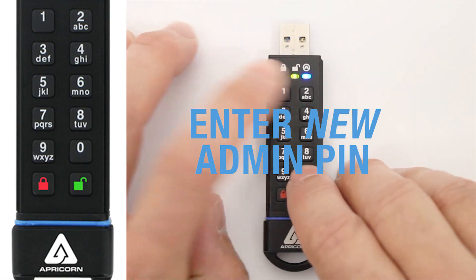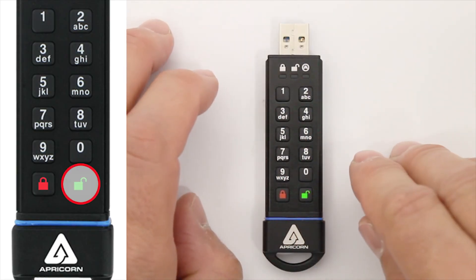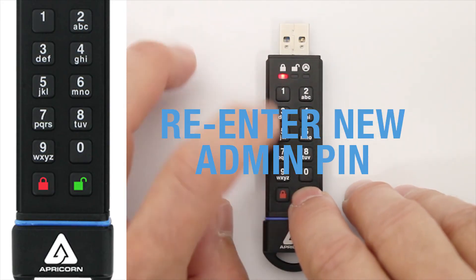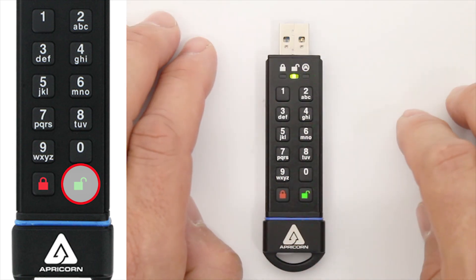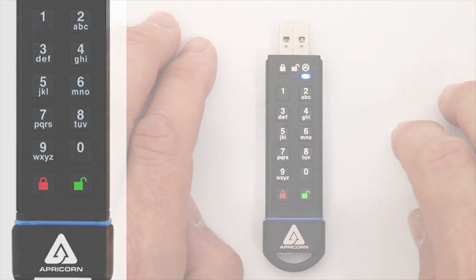Enter your new Admin Pin and press the Unlock Button. The Green LED will blink 3 times. Now enter that new Admin Pin once more and press Unlock one last time. The Green LED will glow steadily for a few seconds, then it will be replaced by the Blue LED glowing steadily, and you're back in Admin Mode with a new Admin Pin.